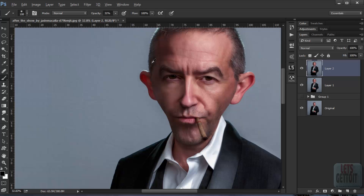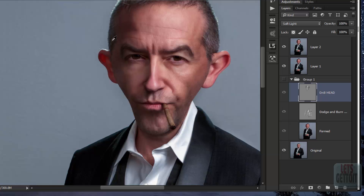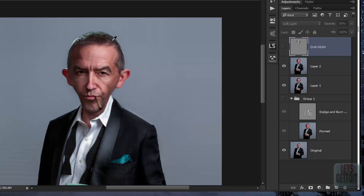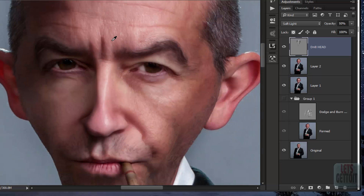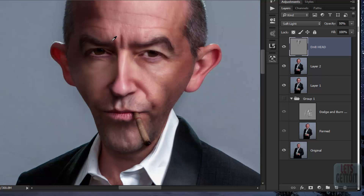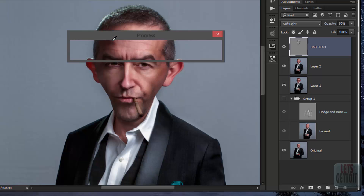When done with the oil effect, go back to the dodge and burn layer and copy it. Place it above the other layers — you can see it gives more depth to the image. Reduce the opacity to 50%. Put it above the painted filter layer to give a more plastic, painterly effect. Now merge everything with Ctrl+Shift+Alt+E.